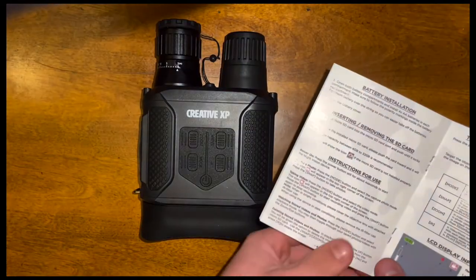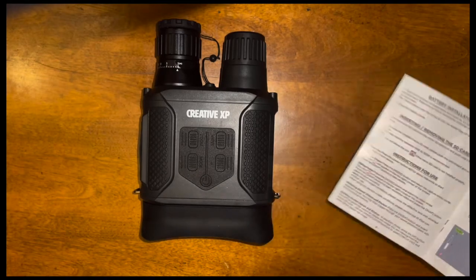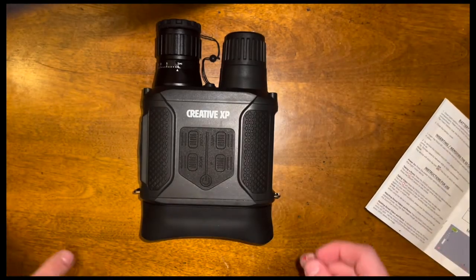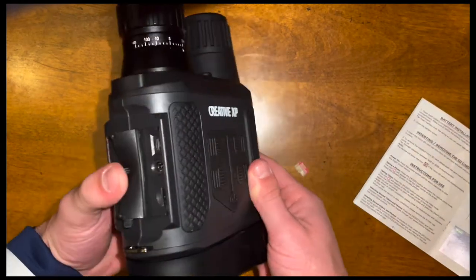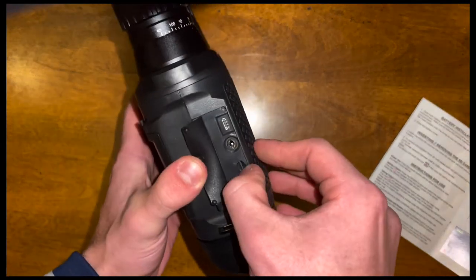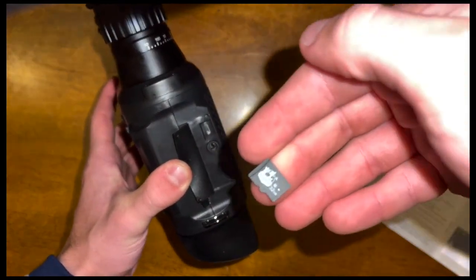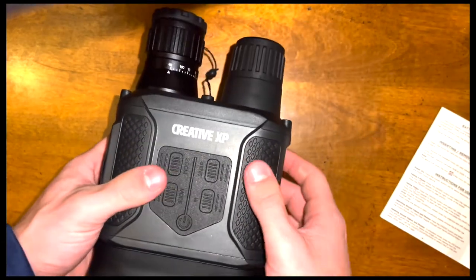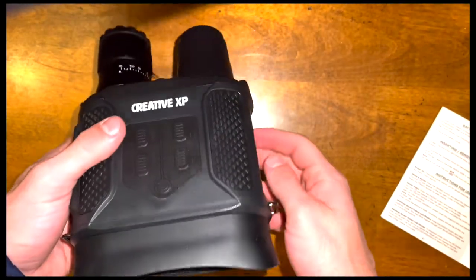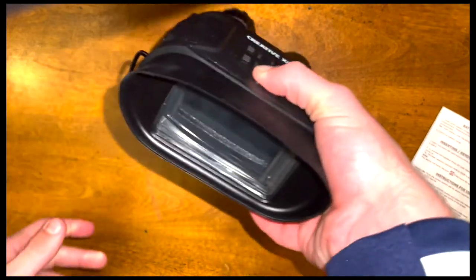The next step in the instructions after battery installation is inserting an SD card. For this model you need to use a micro SD card. And unlike most products, this one actually came with an SD card in it — a 32 gigabyte micro SD card, which is very nice. Once you put the batteries in, the next step is to power it on by holding this power button right here for four seconds and it should come on.